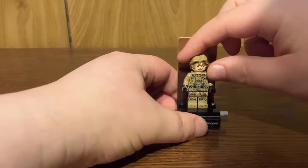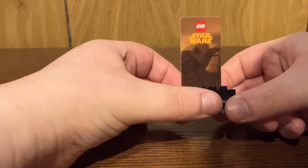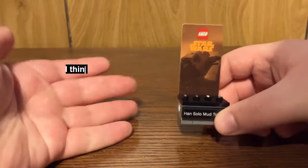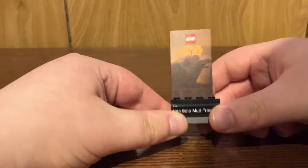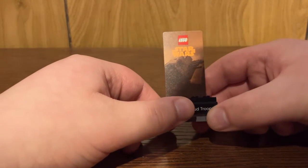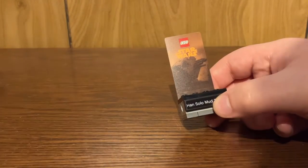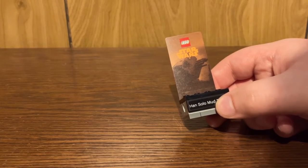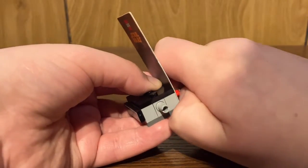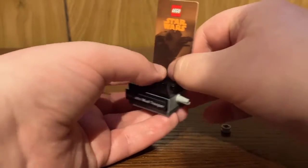You do have just a single display stand for the one minifigure that's included, and you have a backdrop for — I forget what the planet name is called that this takes place on, but future me could edit in what that is. That's a really cool backdrop. They've gotten rid of the copyright stuff on the side of the backdrop, and have put it underneath, like I was suggesting in my other reviews for the older ones.